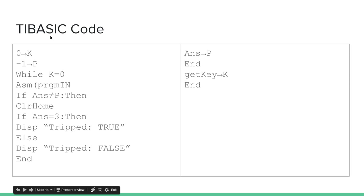Here's a TI-BASIC code for something that will just tell you if the wire is tripped or not. All it does is loop forever until you press a key. It will display 'Trip True' if the wire is tripped, and 'Trip False' if the wire isn't tripped. This requires the program PRGMN — if you don't have this, go back and watch my tutorial on how this works.